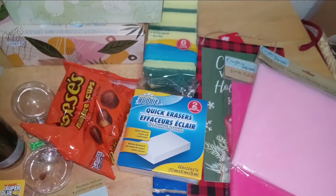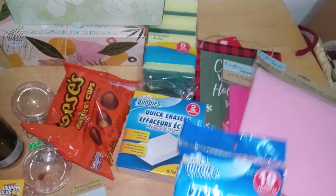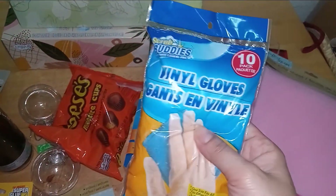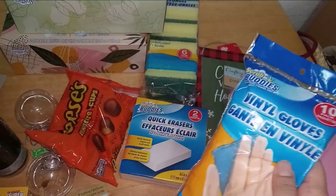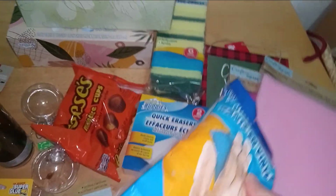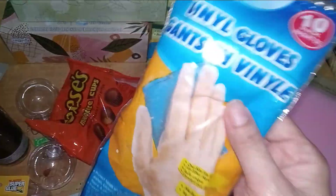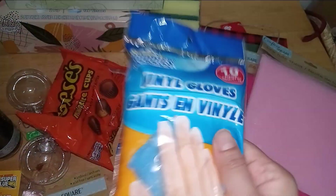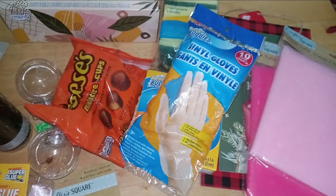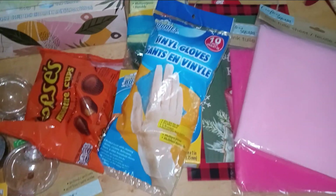Scrub Buddies 10-pack vinyl gloves — I love these, I live by these. They're perfect for any DIY, spreading ointment, or coloring your hair. Get them dirty, toss them — you're good. I can't rave about them enough.